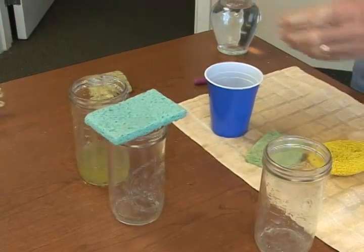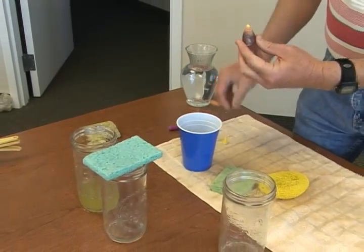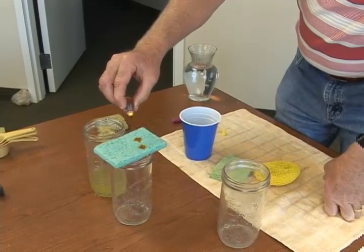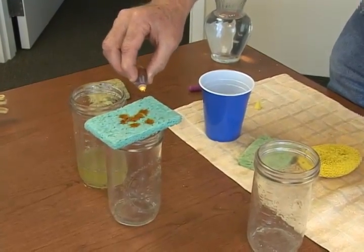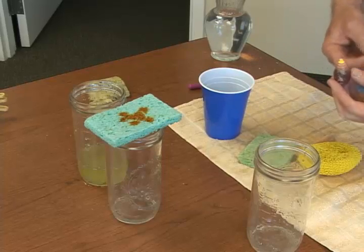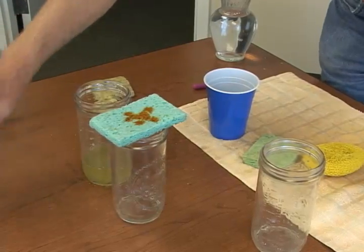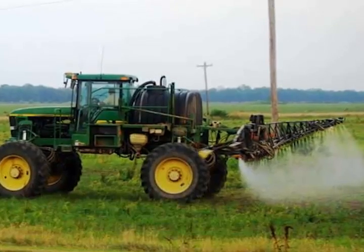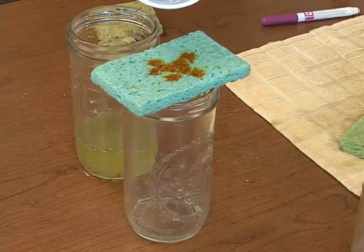Now let's take some food coloring to represent fertilizer or nitrogen fertilizer, which is very soluble and leachable, or it might also represent some herbicides or pesticides — crop protection chemicals that we've utilized to assist us in growing our crop.